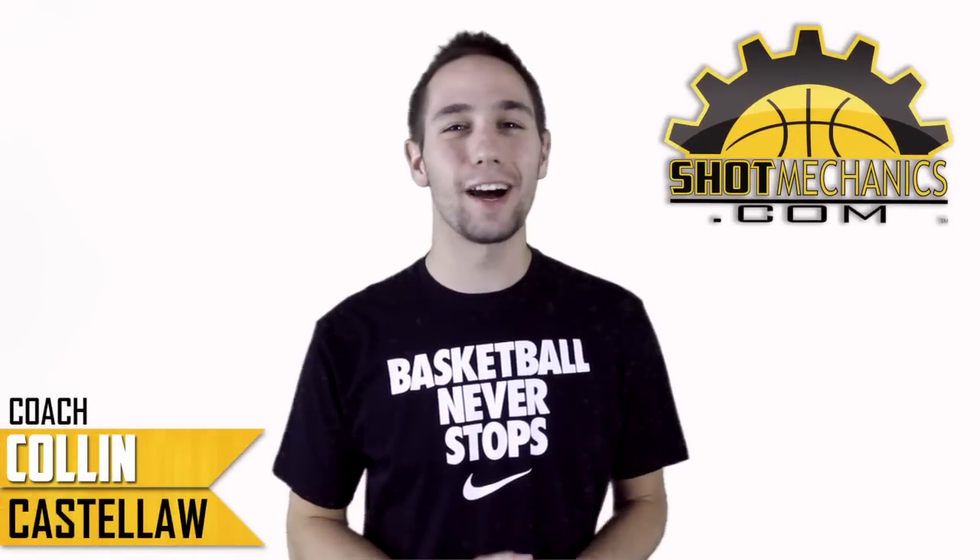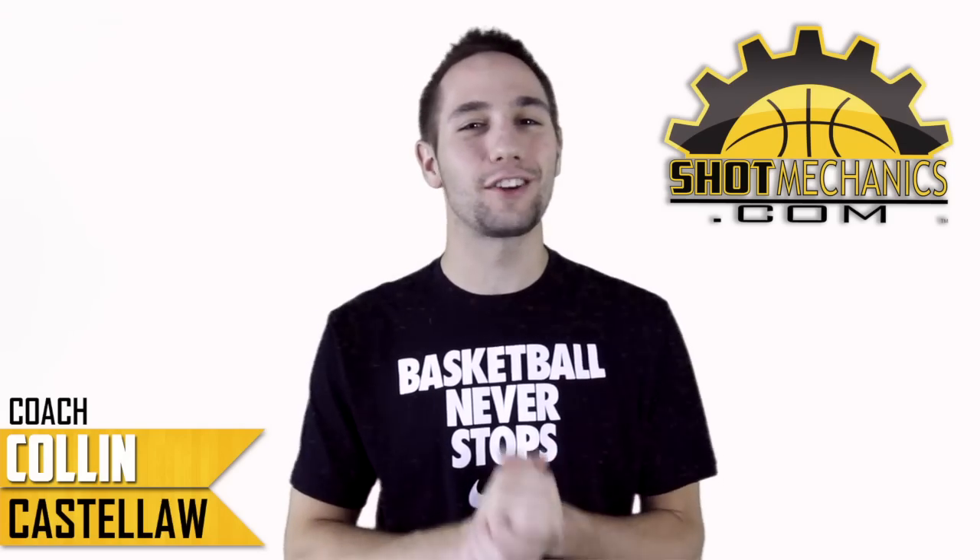Hey, this is Coach Colin Castello with ShotMechanics.com, and today we have NBA Shooting Secrets Steve Nash Edition.